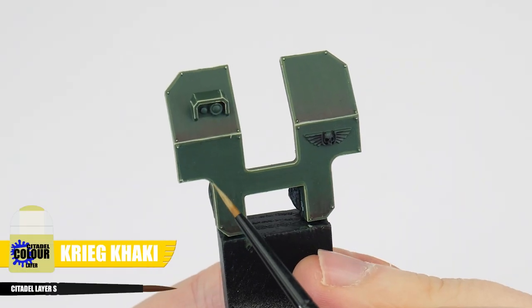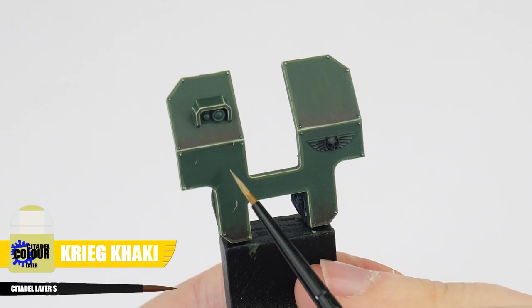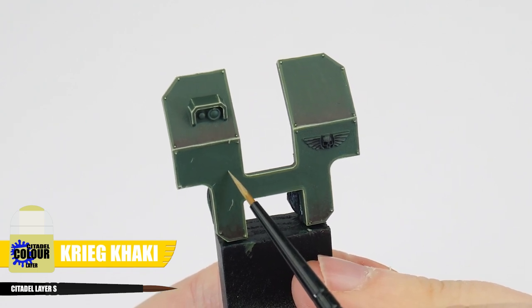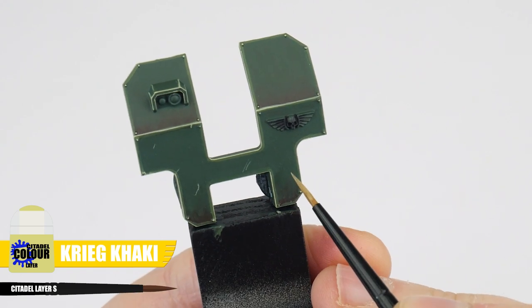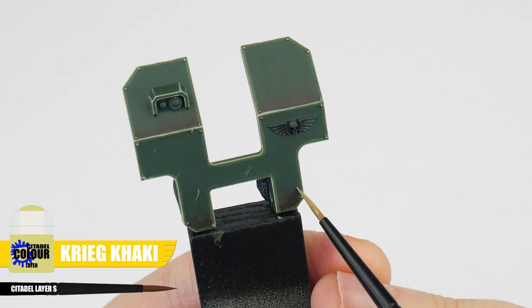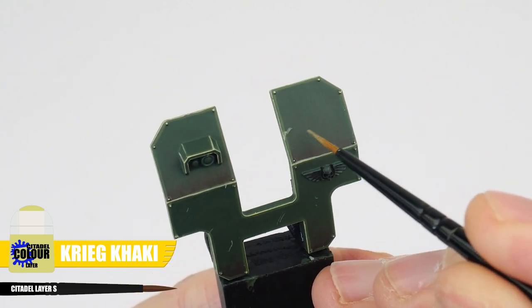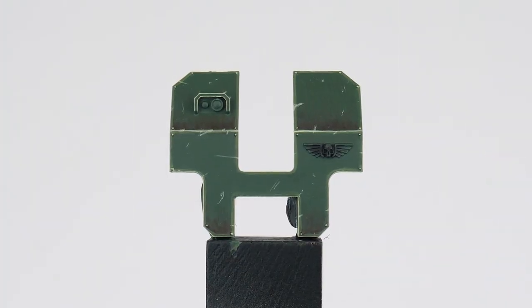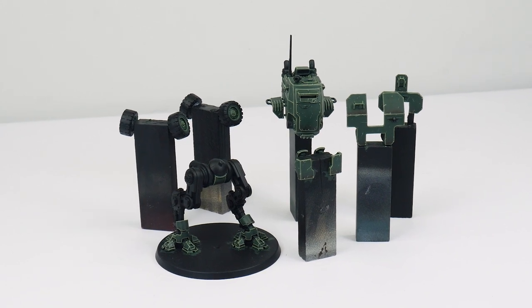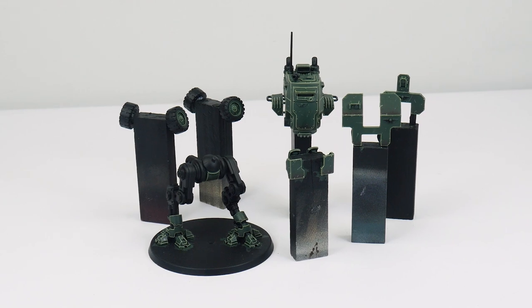The last thing I want to show you in this section is how to paint little marks and scratches. Using Creed Camo, this is pretty much the same as when we did our highlights — it's just we're painting little marks and lines in random places this time. Take your time and try not to overdo it, it's better to be subtle. So now we've learnt some of the basics and more advanced techniques of painting, let's move on to getting the other areas of armour painted.